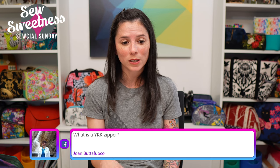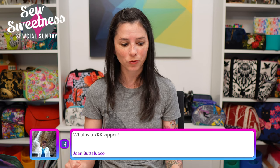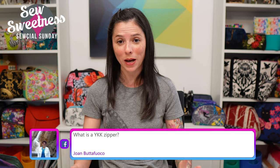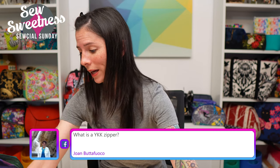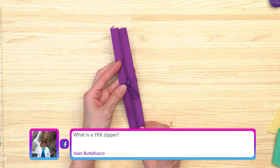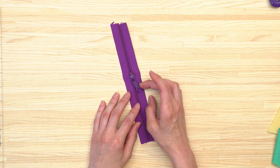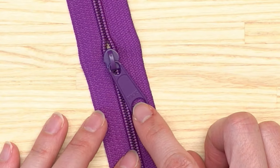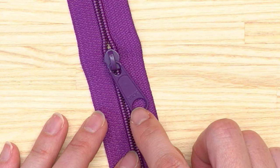Joan Jones asks: what is a YKK zipper? YKK is just a brand of zipper. If you go to your local fabric or big box store, many of the zippers are the YKK brand. On the zipper pull it says 'YKK' — that's how you know it's a YKK zipper. It's usually printed right on the zipper pull.